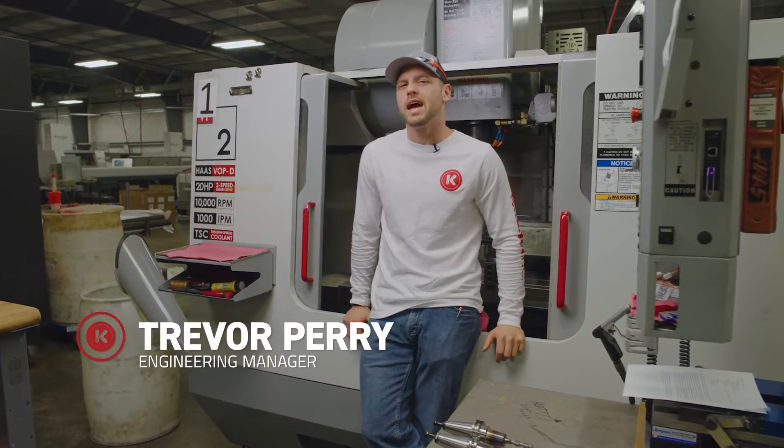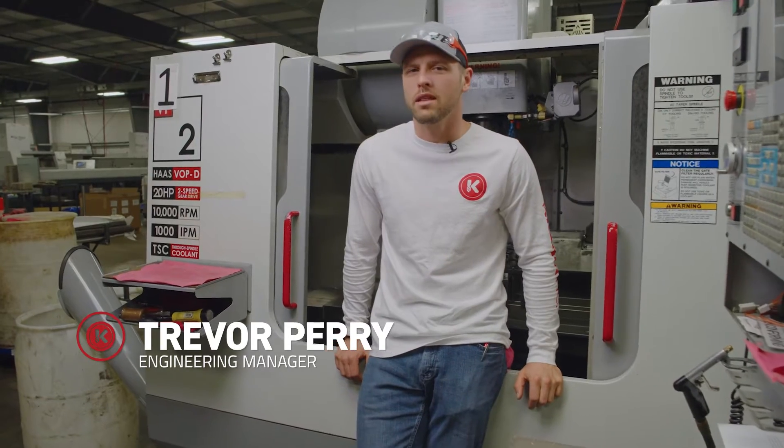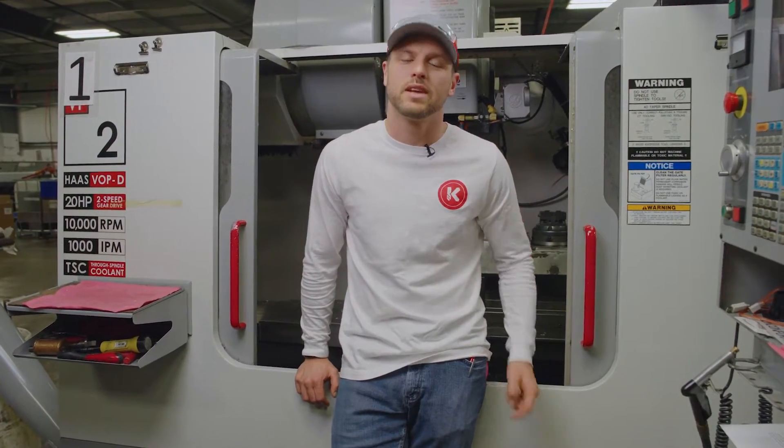I'm about to show you one of the great designs our engineering team and machine has concocted as an outside-of-the-box way to increase efficiency and reduce scrap. Check this out.